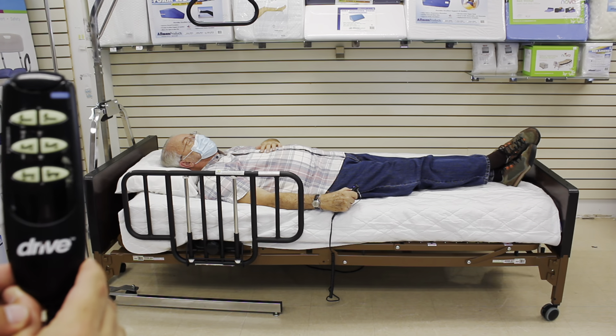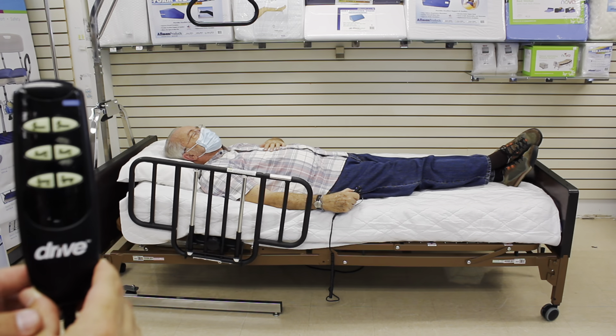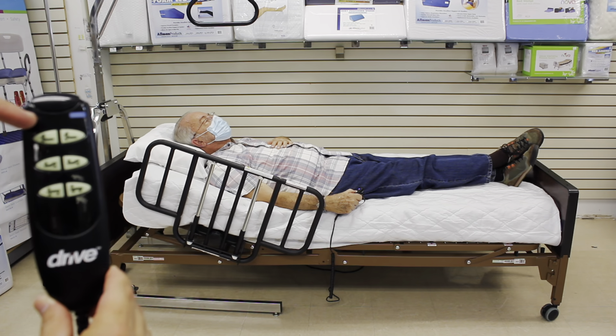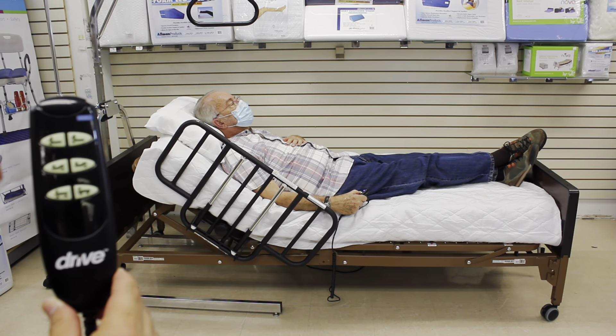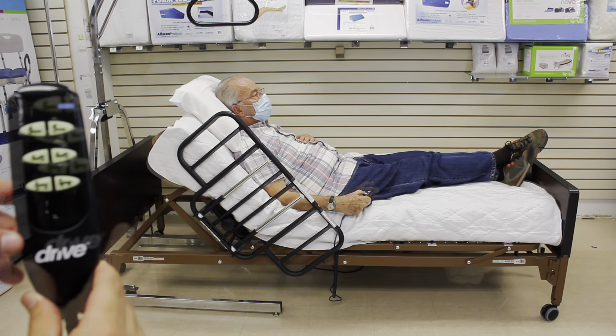Allow me to demonstrate the functions of the hospital bed. As you can see, when you push the top two buttons located on the control, it moves the head of the bed up, allowing the rail or half rail to move along with the bed, thus keeping the patient secure while the bed adjusts.